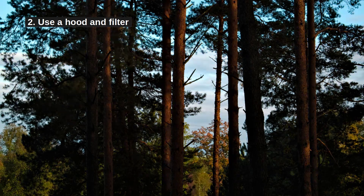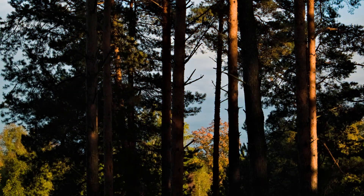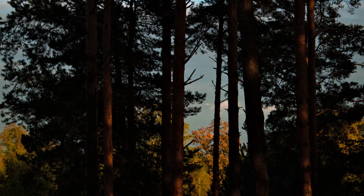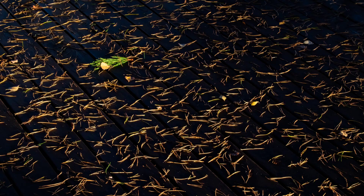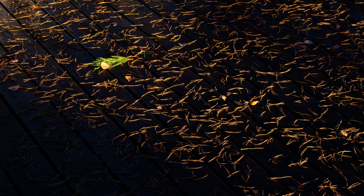Point 2: use a camera hood and a protective filter. Especially with longer projects, the hood protects your camera in addition to reducing glare. A protective filter also protects your lens in case wind or some animal knocks over your tripod. Don't laugh — when you leave your camera out in the woods for a couple of hours, birds are going to want to sit on your lens. If you see this coming, maybe even tie down your tripod or attach it to a tree.